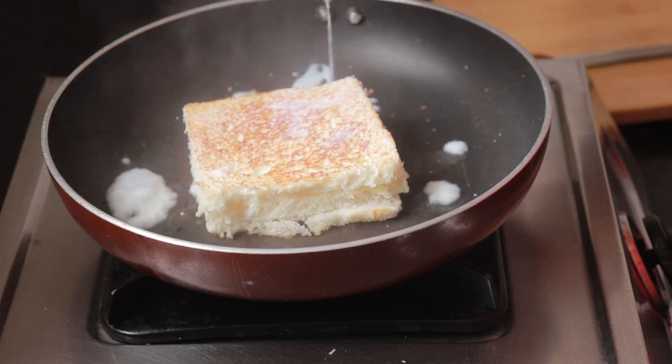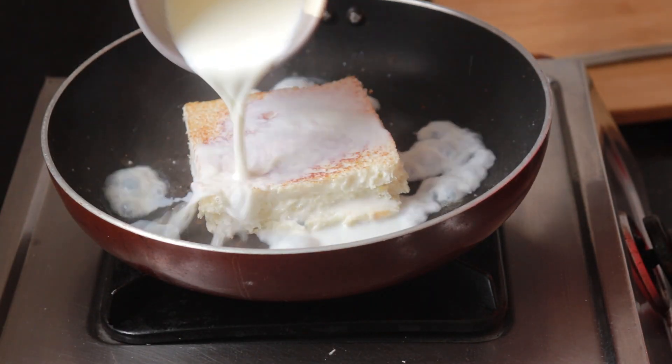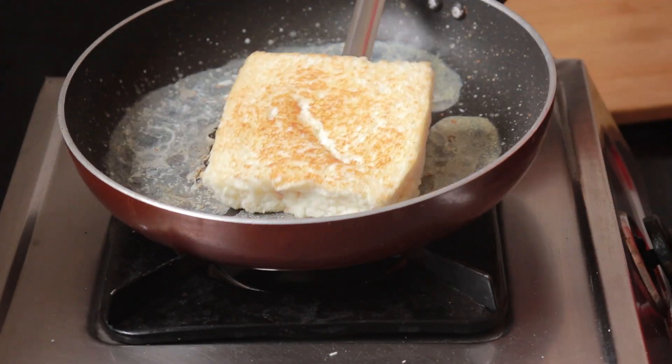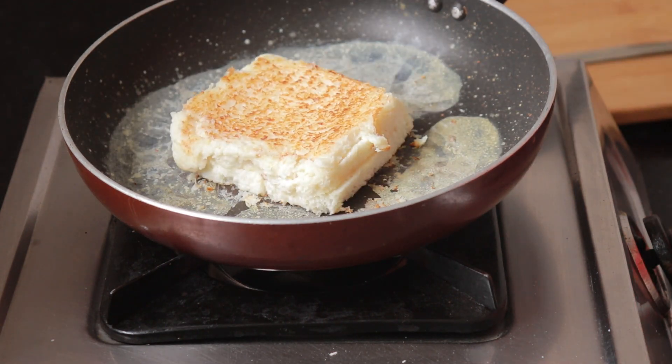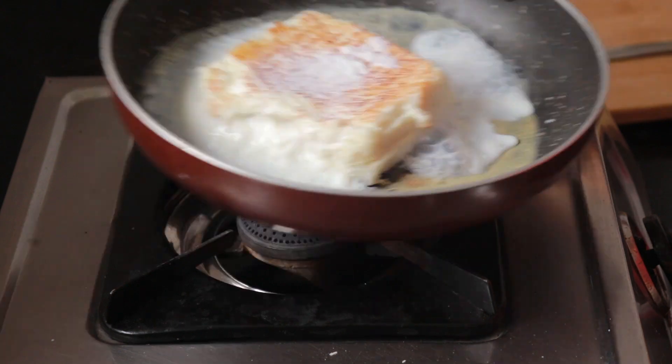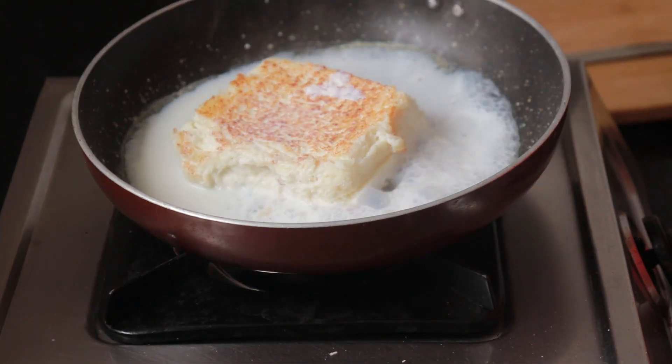Add the milk a little bit at a time. After adding a little water, put it on the other side — which is tricky — but when the milk is absorbed, it will get dry. At the same time, stop the gas. This process takes about 2 to 3 minutes.